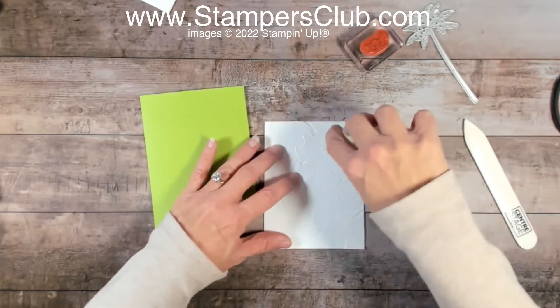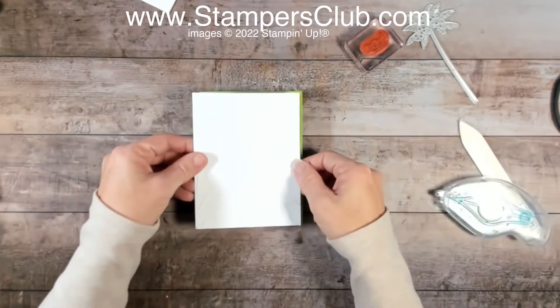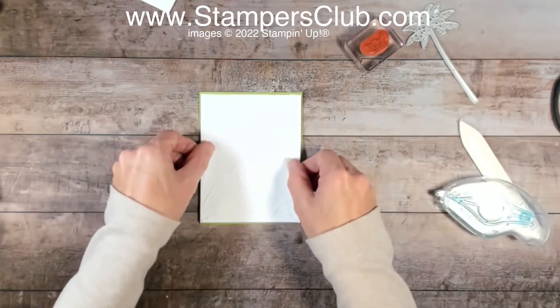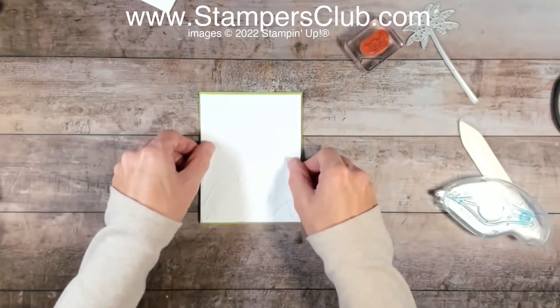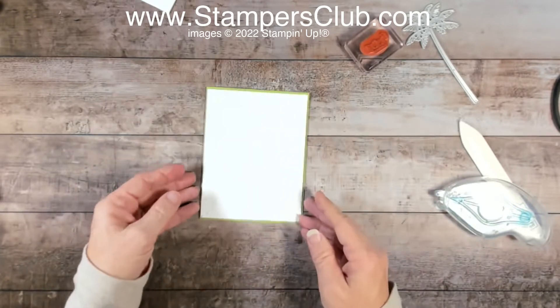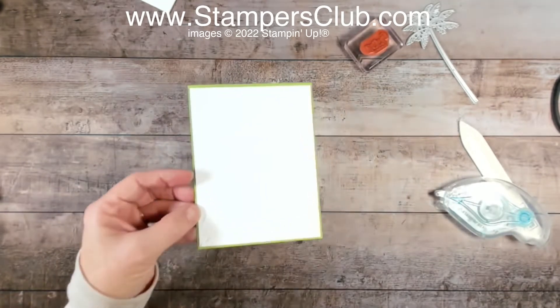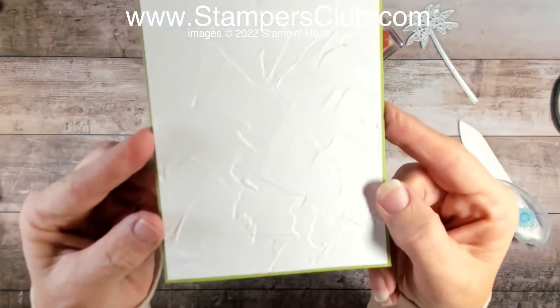I'm going to use some Stamping Sponge and put that on there, layering it right on. I did use a non-traditional border of an eighth inch instead of a quarter inch, but you just get a nice little subtle edge there.